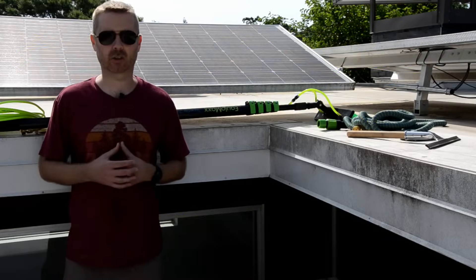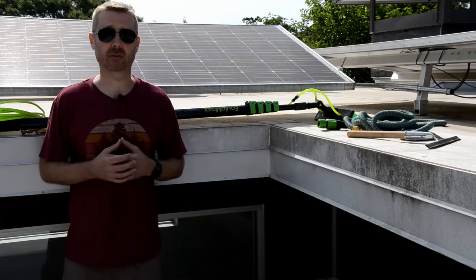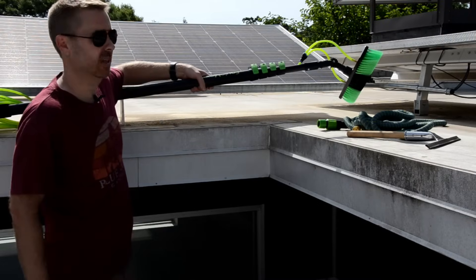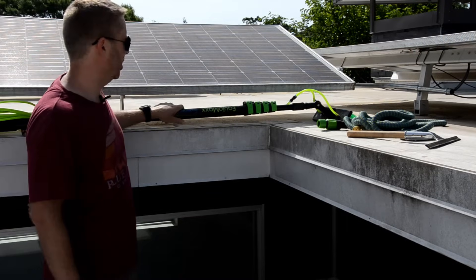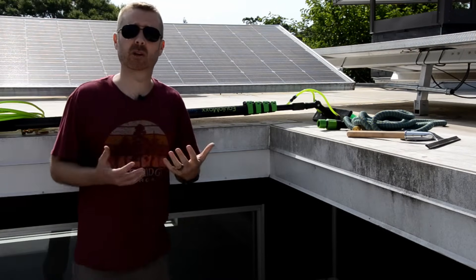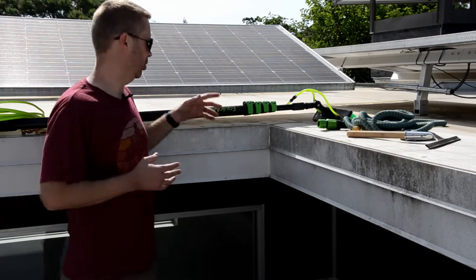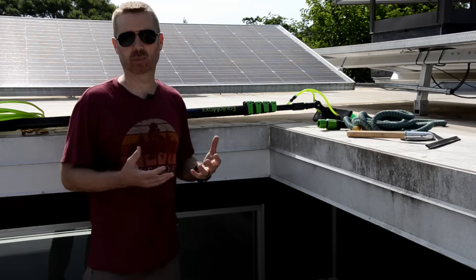So, my method for cleaning solar panels requires a small investment, and it's a very small investment compared to what you paid for your solar array. First up, we have this water-fed pole brush. These are about $250 or $300. This one extends 24 feet, which I think adds an element of safety because if you have a sloped roof with a solar array, when you can extend this 24 feet, you can pretty much access the whole array without having to reposition yourself.